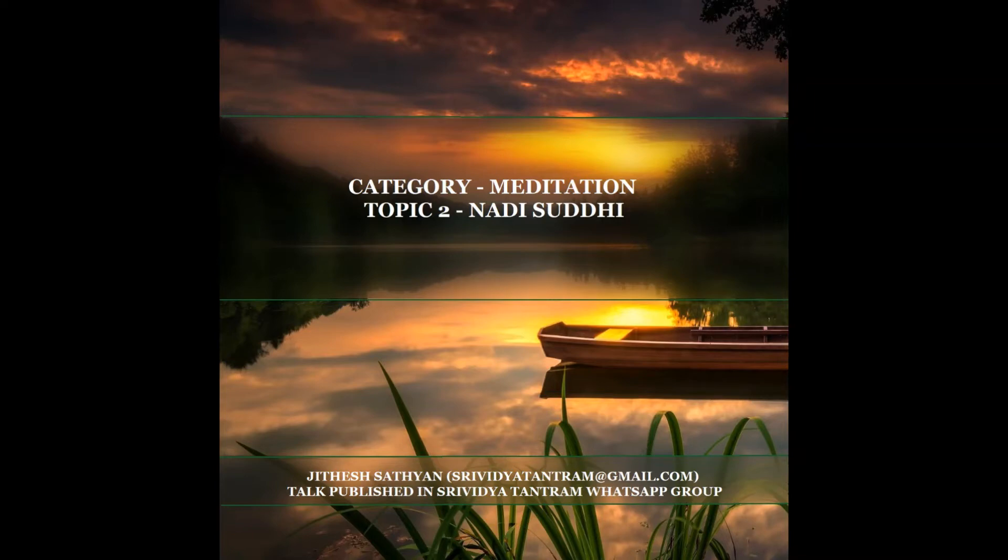Nadis are sukshma energy channels. There are 72,000 main nadis each on the left and right side of the body, with these nadis ending with even more fine branches.